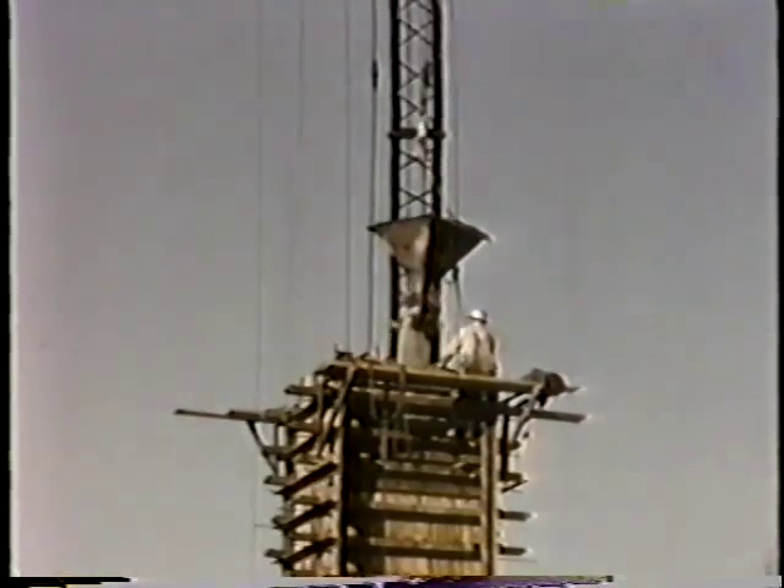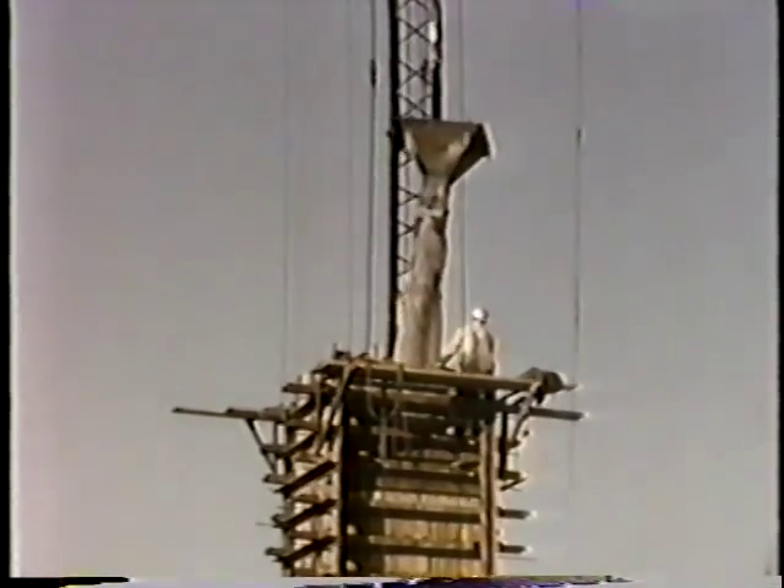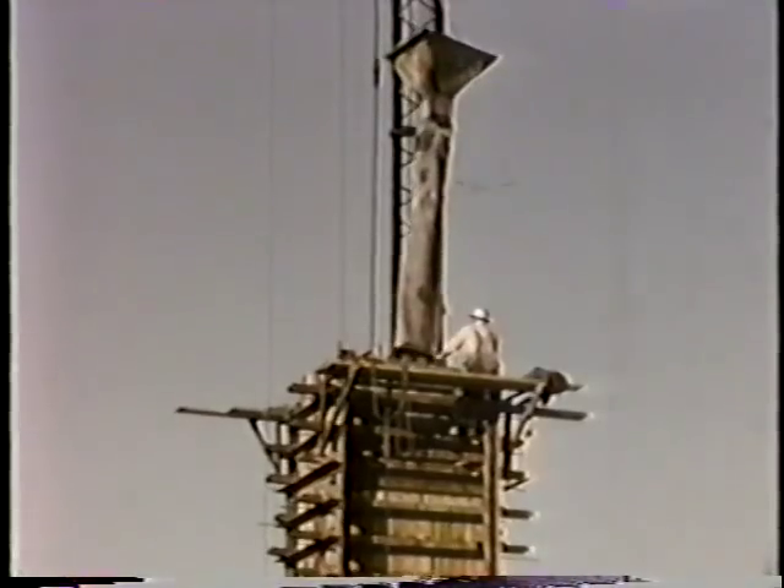As the concrete neared the top, the remainder was placed directly from the bucket without a hopper.